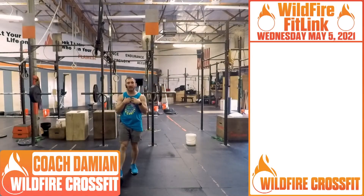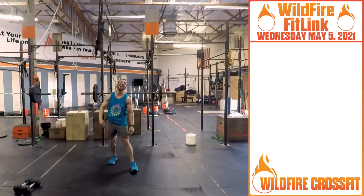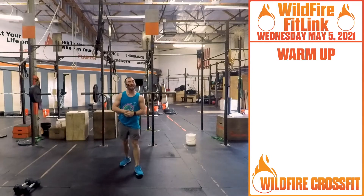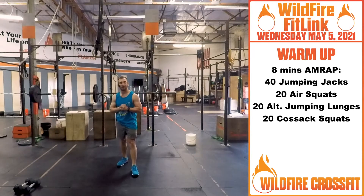Hola, me llamo Coach Damien and welcome to 105 CrossFit. It is Cinco de Mayo. We got a great workout for you today because we're going for a max — a one rep max back squat today for your Cinco de Mayo.